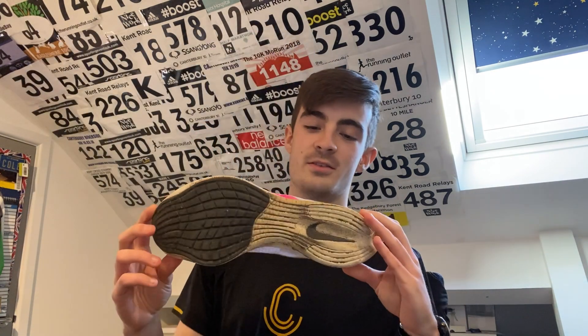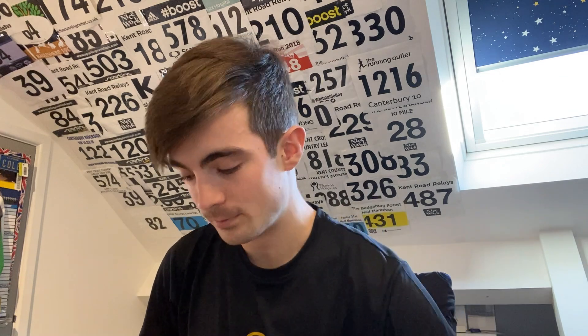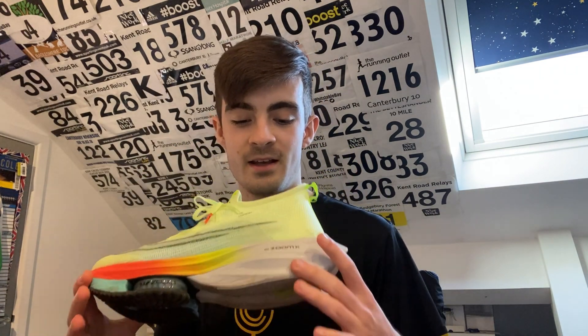Let's weigh the Nike Zoom X Vaporfly Next Percent 2 - that comes in at 208 grams, which is heavier than the Takumi Sen 8. That's what you'd expect - this is more of a half marathon and marathon shoe, whereas the Takumi Sen 8 is more of a 5k/10k shoe. Now let's compare the Nike Alphafly Next Percent to the Streetfly. I'm expecting the Alphafly to be the heaviest - and yes, that's 234 grams.